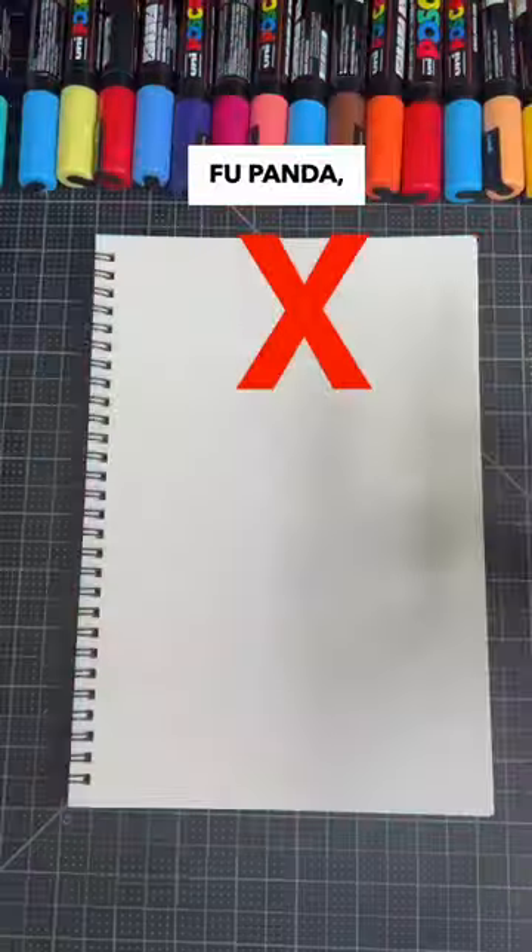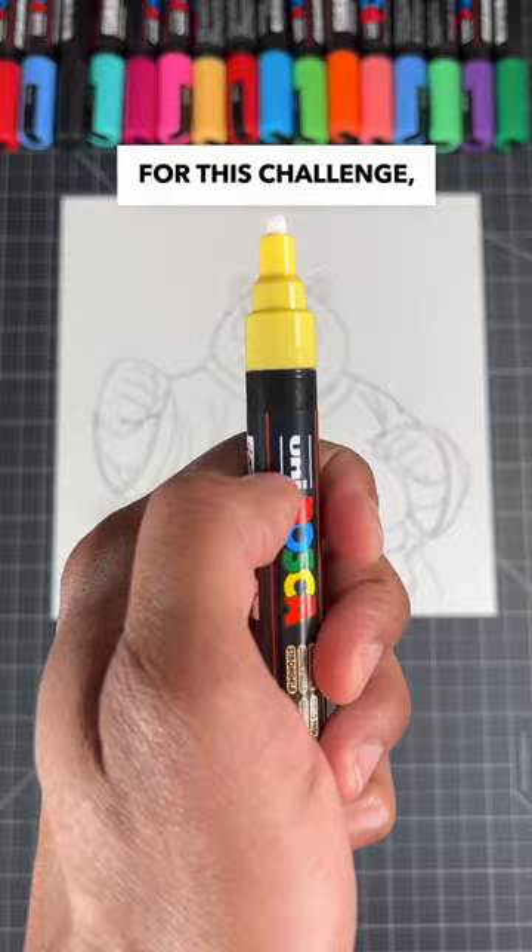Drawing Kung Fu Panda, but I can only use Posca paint markers. Now that we know the rules for this challenge, let's see if I can use these markers to turn this drawing into a beautiful painting.